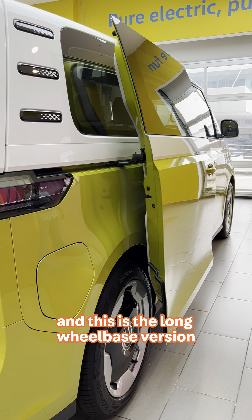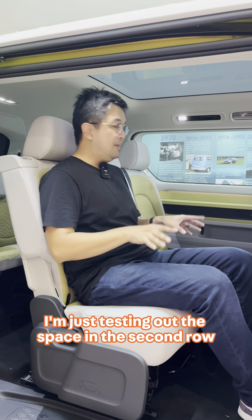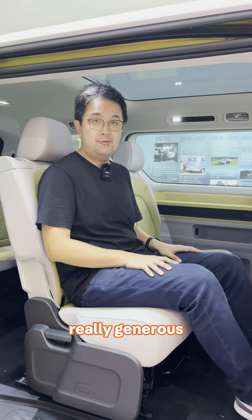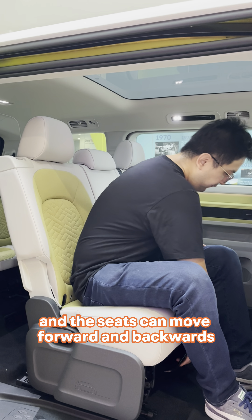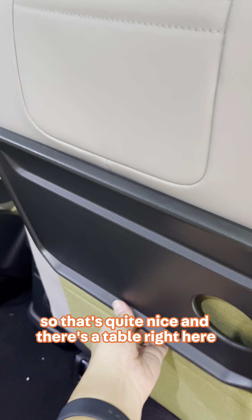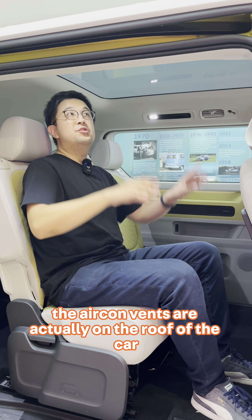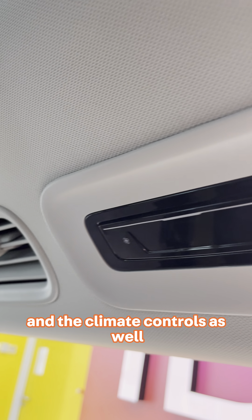This is the long wheelbase version, so it is 25cm longer. Testing out the space in the second row — it feels really, really generous. The seats can move forward and backwards, which is quite nice. There's a table right here and a grab handle if you need it. The aircon vents are actually on the roof of the car, and the climate controls as well.